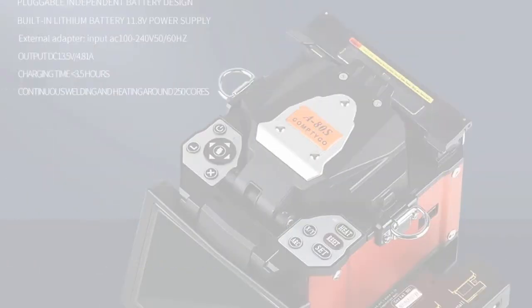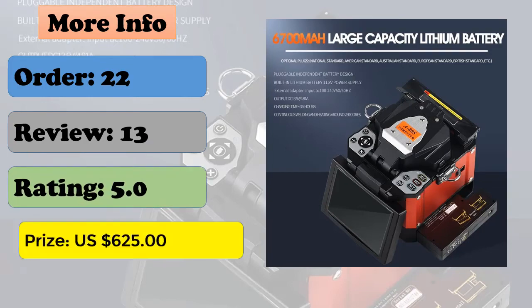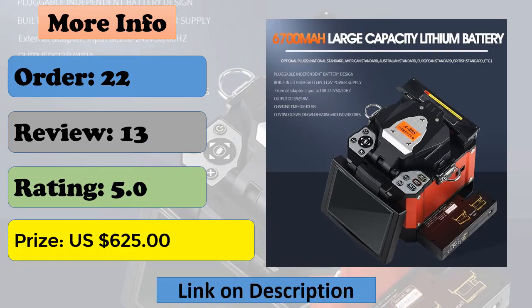Supports continuous splicing and heating for not less than 200 times. Multi-function clamp for bare fiber, tail fiber, jumpers, and leather line.